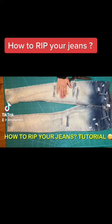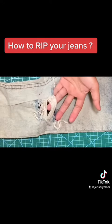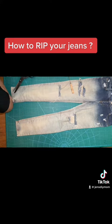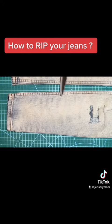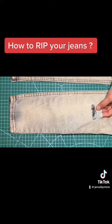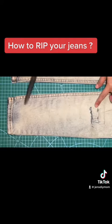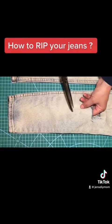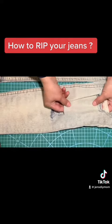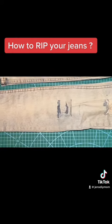Hello guys, I'm here to make sira the pantalon — which is already sira anyway. Somebody sent me a message, which is my cousin, asking how to rip off jeans or make sira the jeans. So I'm going to teach her how to do it. I actually cut these jeans already but the camera angle was bad, so I'm redoing it now so she can see it.